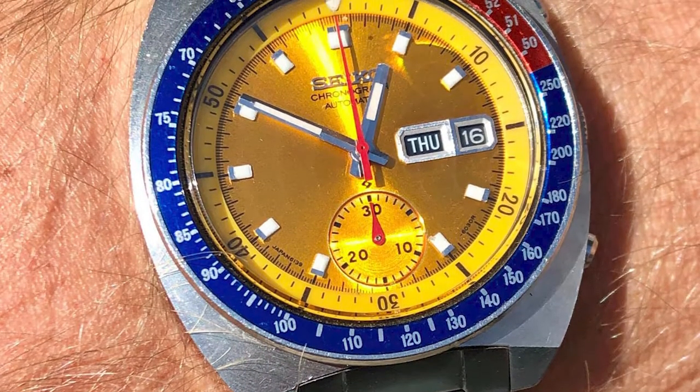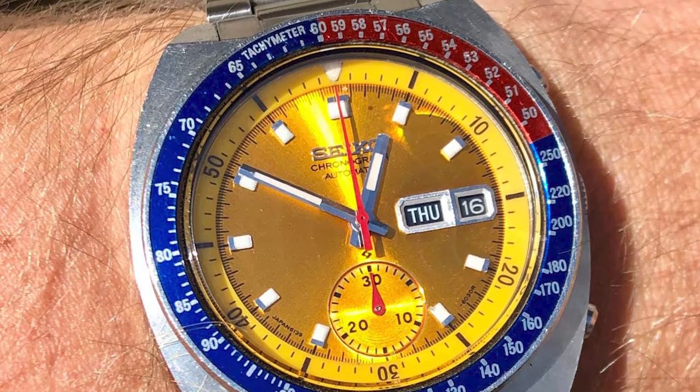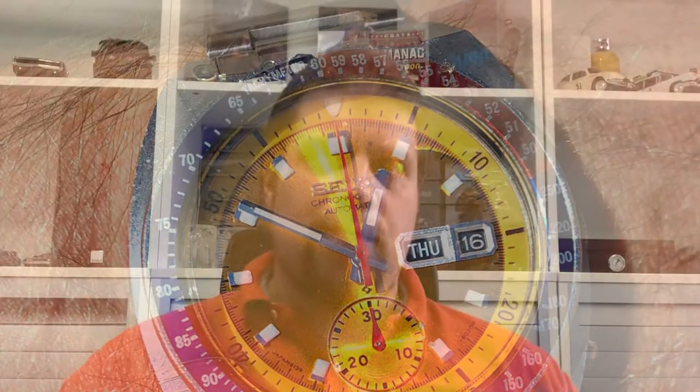The 6139-6002 turned out, coincidentally, to be the very first automatic chronograph watch worn in space, and it was worn by William Polk. But since we just recently talked about watches in space extensively, I'll leave it at that for now. The 6138 movement in the Bullhead was the successor of the 6139, contrary to what the number implies.